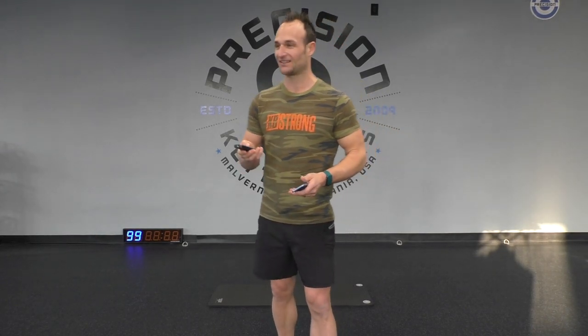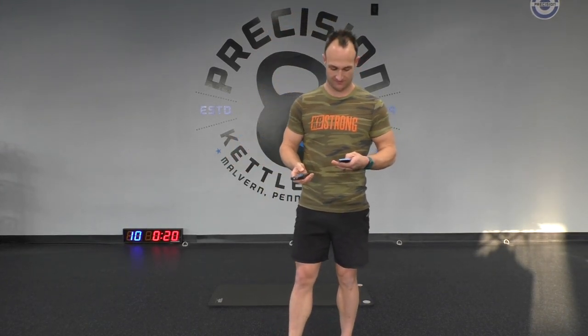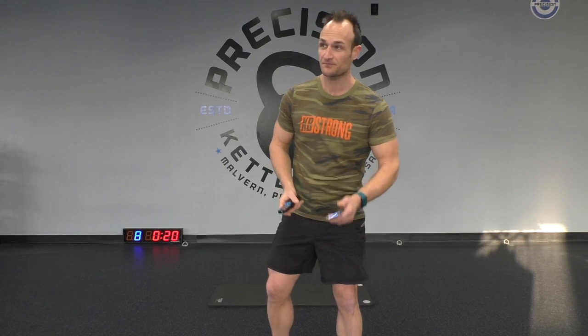We're going to start off easy and then it's going to get a little bit harder as we go along. If you get tired, feel free to stop, but always pick up where we left off. We're going to start off with just squats — bring your feet shoulder-width apart and just squat down. I want you to incorporate your breathing. We're just trying to warm up our legs here. Breathe in on the way down, stand up and breathe out.